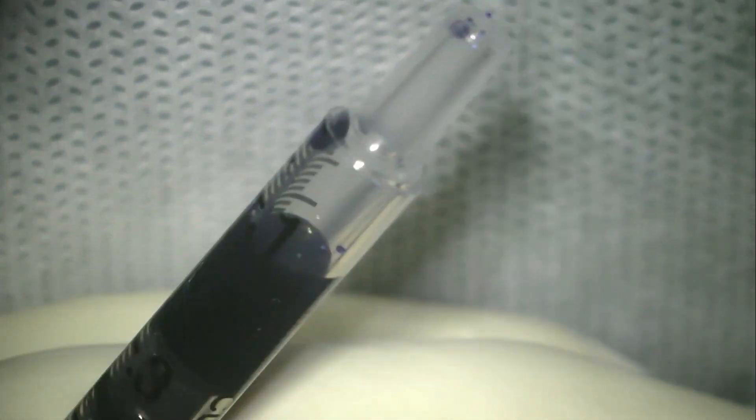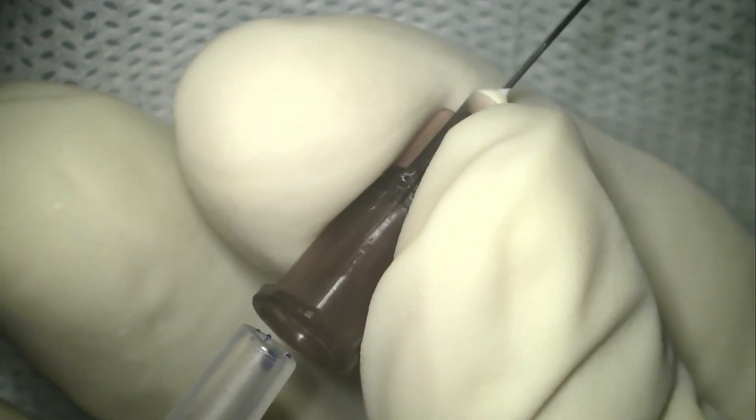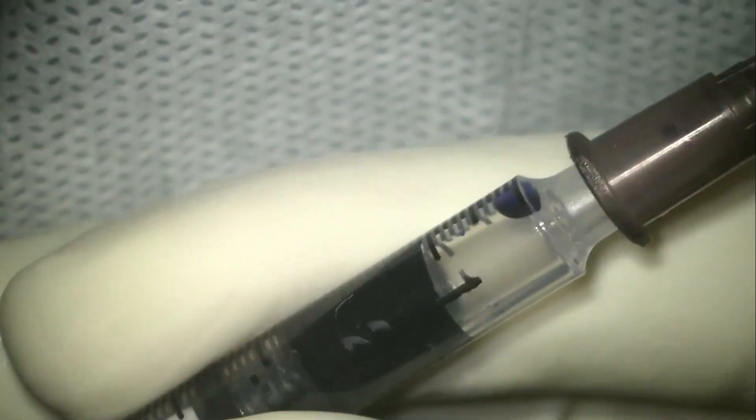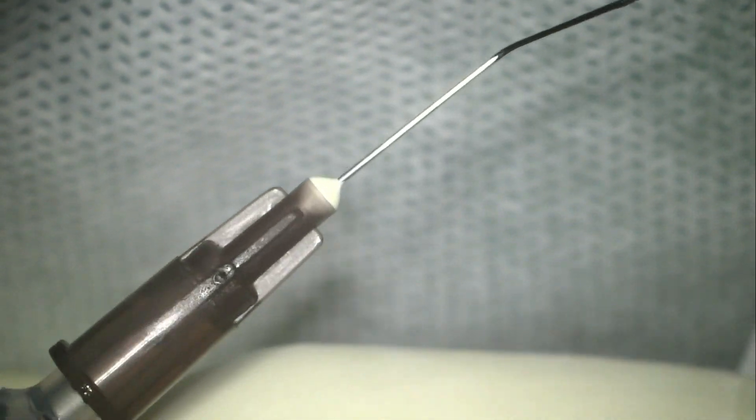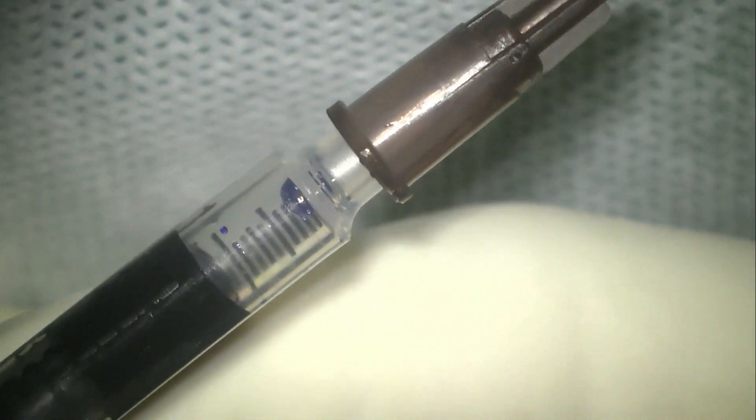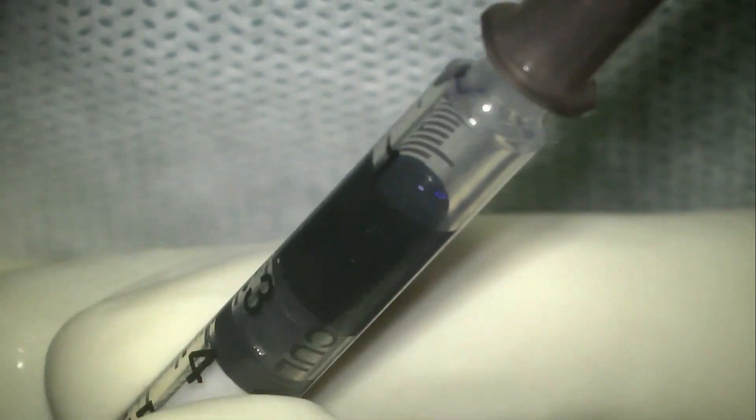The piston is then withdrawn a little further to allow a small amount of air in front of the blue dye. This is then connected to a 27-gauge flattened hydrodissection cannula, as you can see here, and now you are ready to inject the blue dye into the anterior chamber.